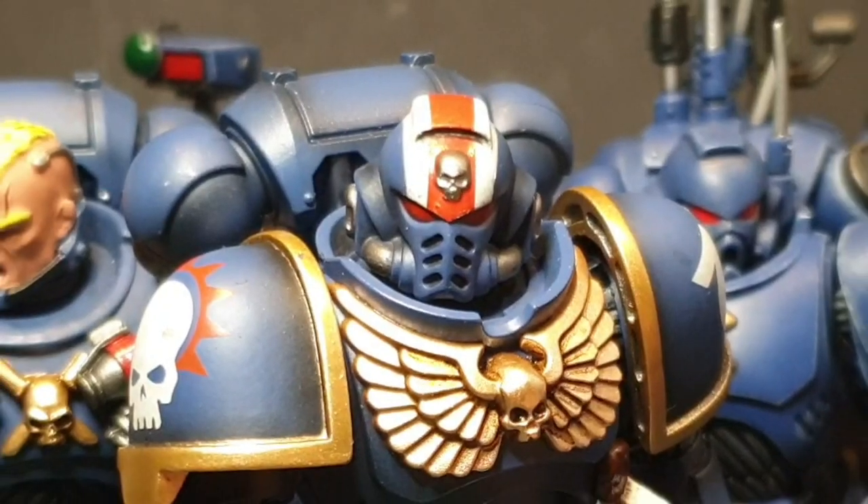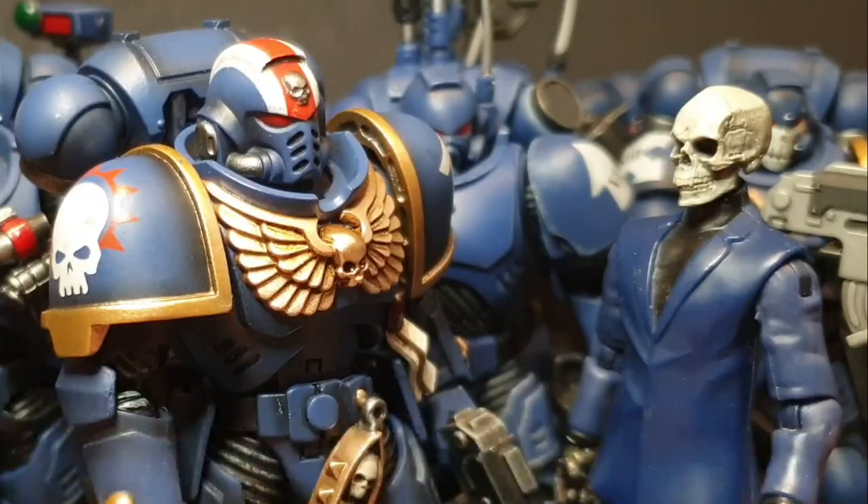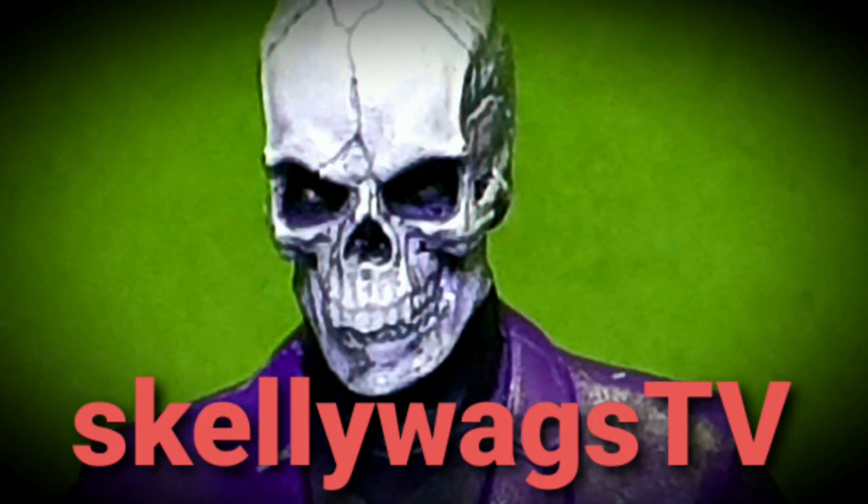With me, my brothers, we shall purge this world of heresy and chaos. Hey, ain't you that guy from the Space Marine game? I have no idea what you're talking about. My name is Titus — I mean Erastus. Erastus. Shut up and sit down.